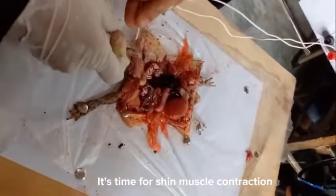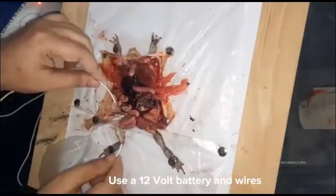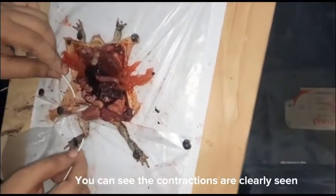It's time for shin muscle contraction. Use a 12-volt battery and wires. You can see the contractions are clearly seen.